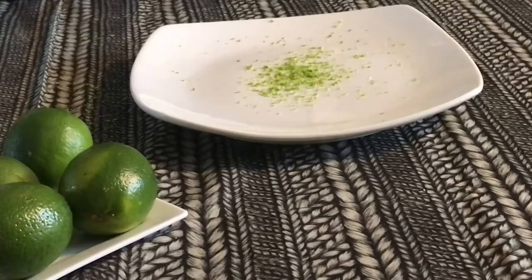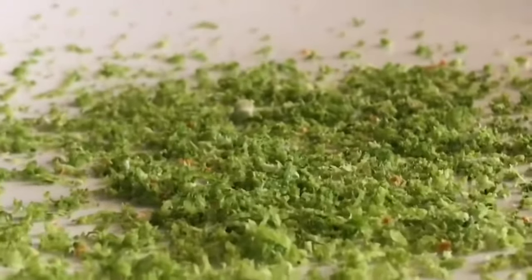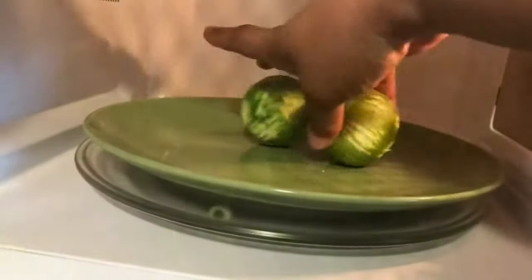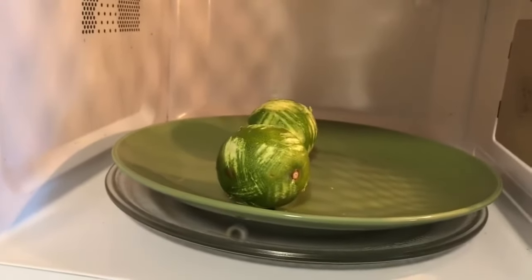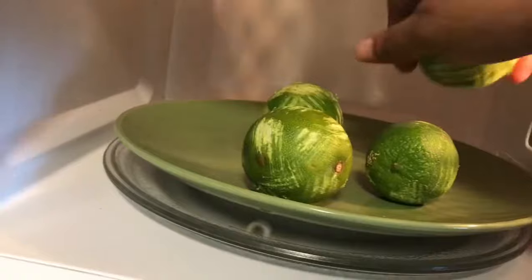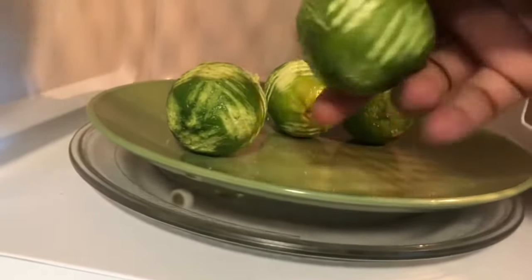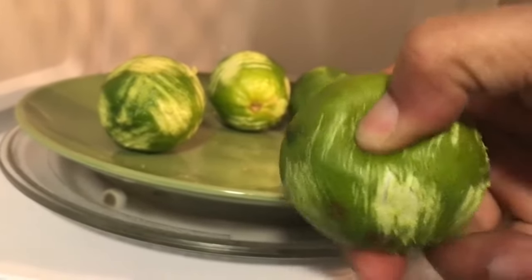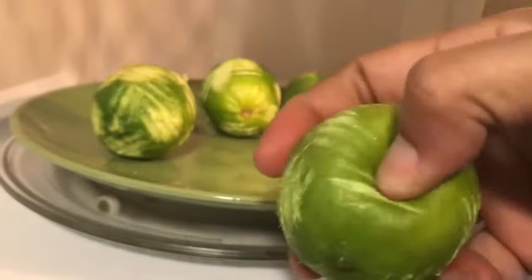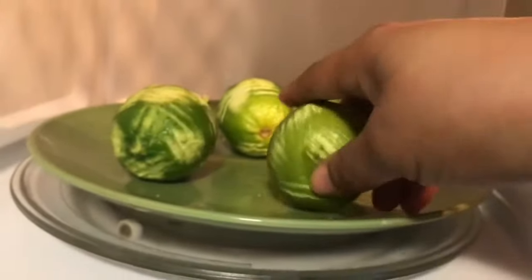We're going to be using the zest of 4 limes — this is what gives our pie so much flavor. The smell of these fresh limes is amazing. To get the maximum amount of juice, I like to put my limes in the microwave for 15 seconds. This softens up the lime skin. Trust me, make sure you do that — it works every time, it makes the limes juicy. When you press on it, there's just so much juice. I'm addicted. There's nothing better than a juicy lime for a delicious key lime pie.